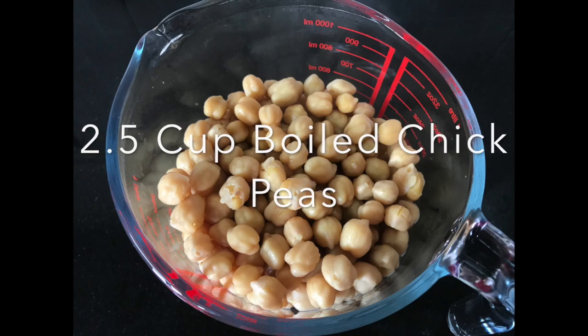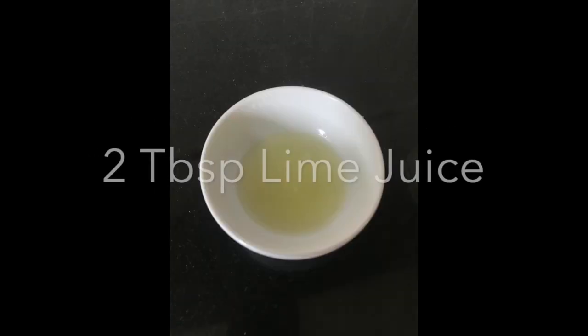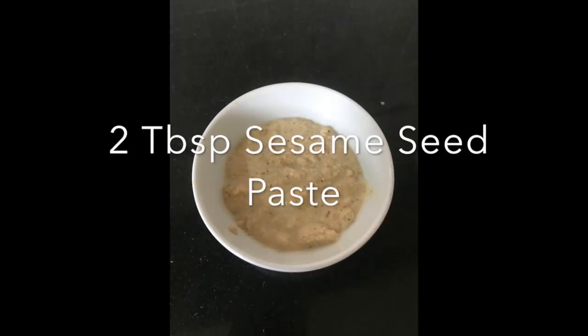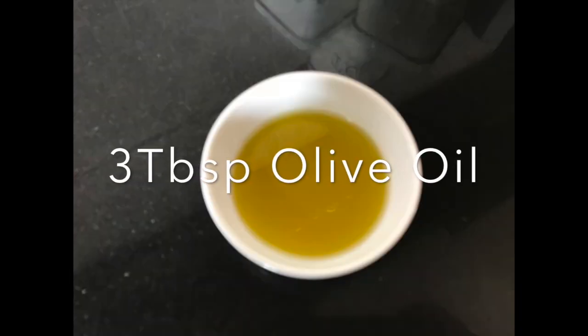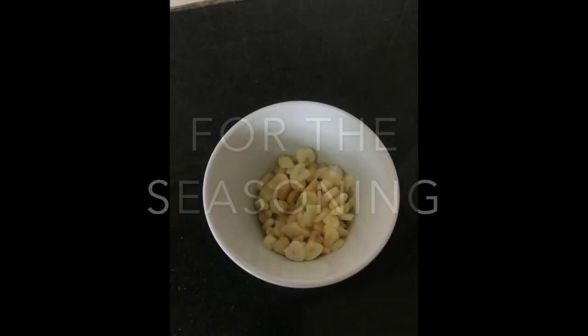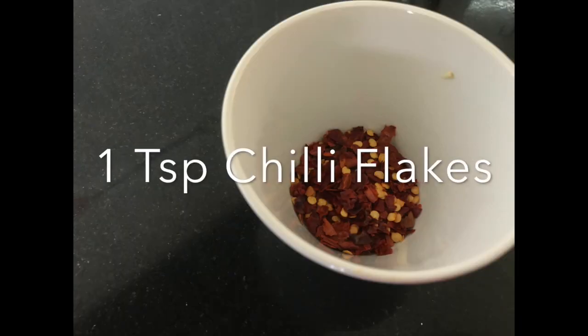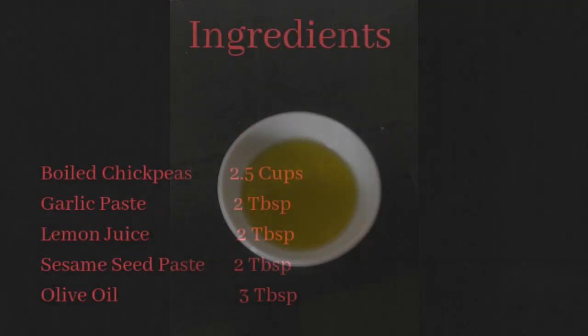You will need two and a half cups boiled chickpeas, 2 tbsp garlic paste, 2 tbsp lime juice, 2 tbsp sesame seed paste, pepper, 1 tsp salt to taste, and 3 tbsp olive oil. For the seasoning you will need 5 chopped garlic cloves, 1 tsp chili flakes, and 3 tbsp olive oil.